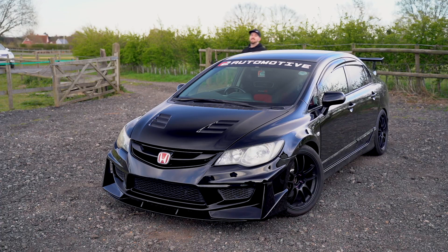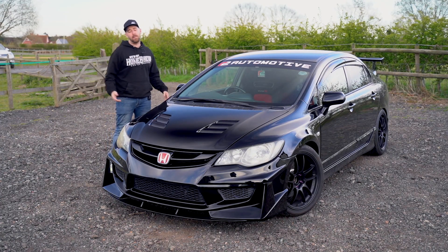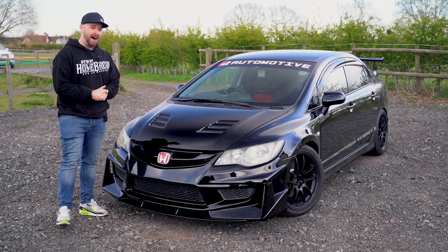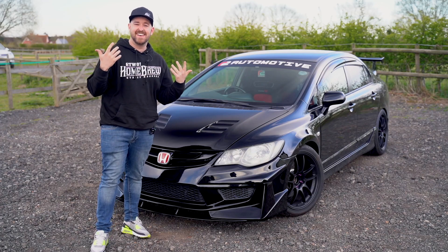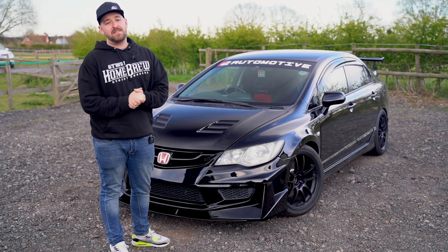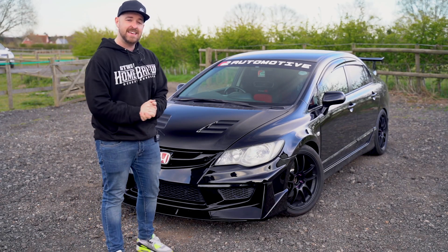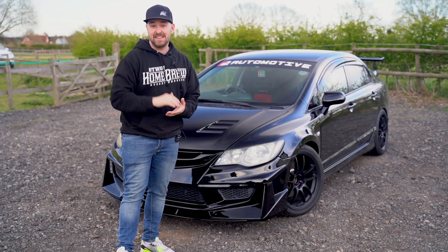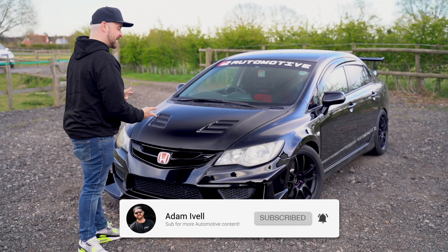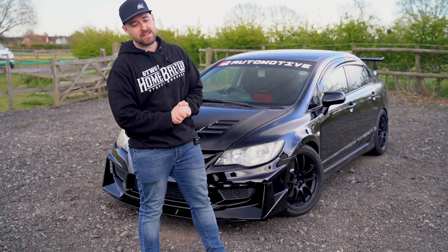That concludes this video. I really hope you liked Dave's FD2 Type R — R2 Automotive, make sure you check the guys out on Instagram. My final thoughts on the vehicle: wow, it's magic. Look at the smile on my face. As a well-rounded machine, the upgrades Dave has done have all been focused on handling, and that just wins my heart. I cannot wait to see the future with this vehicle — ITBs, roll cage — and he's allowing me to take it around track next.